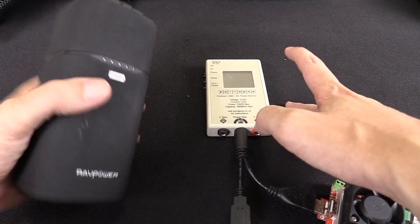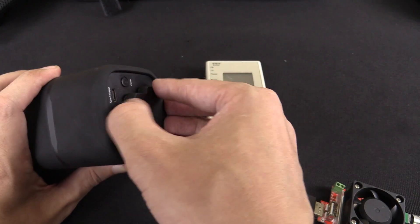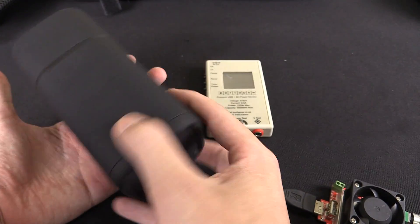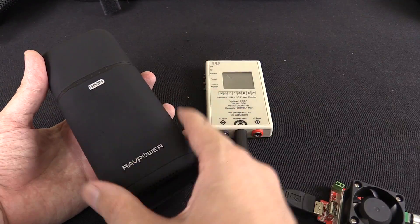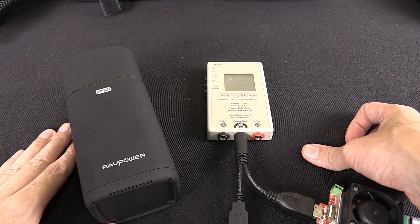Now 56 watt hours is still okay and it's still a very usable power bank, but you have to set your expectations. I don't know if maybe I just got unlucky with this demo unit — perhaps your one actually performs better; there could be some variation between different models. But yeah, I'm not super impressed with that result.